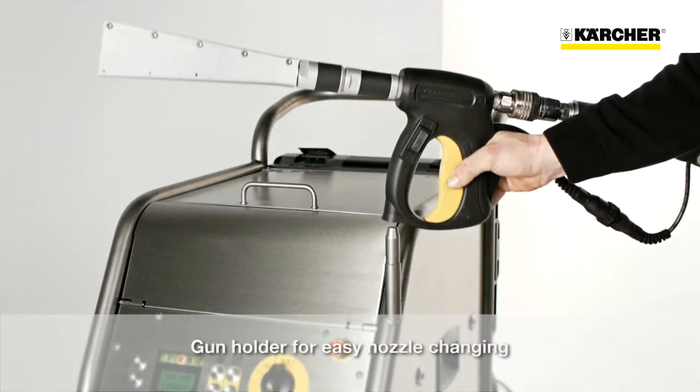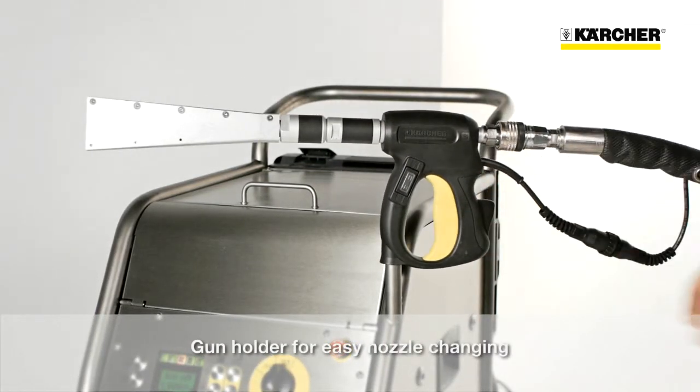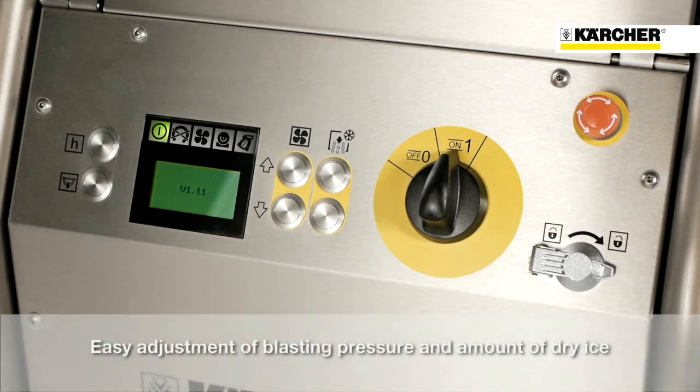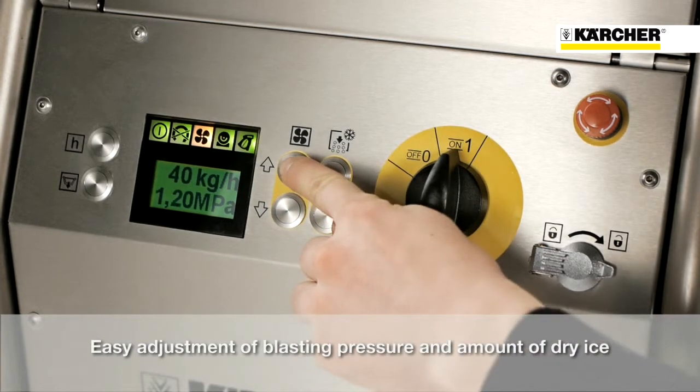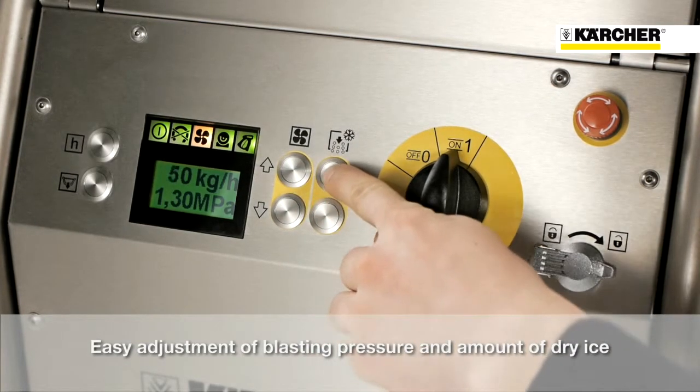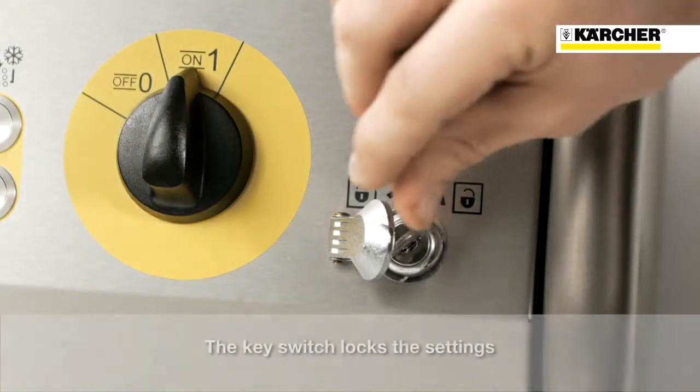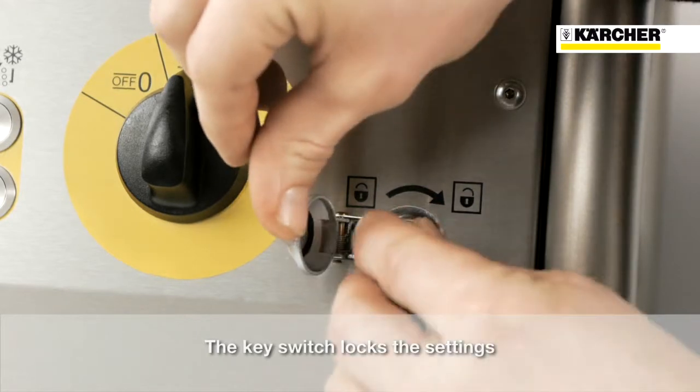Due to the parking position of the blasting gun, the nozzles can be mounted very easily. The adjustment of the blasting parameters such as pressure and feed rate of dry ice is very simple. The settings are easy to read on the large display. If needed, the settings can be locked by the supervisor.